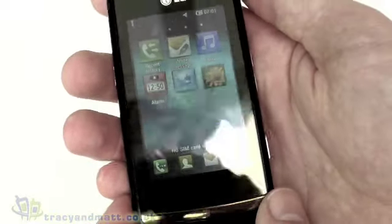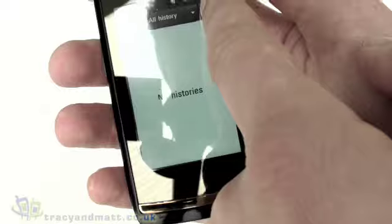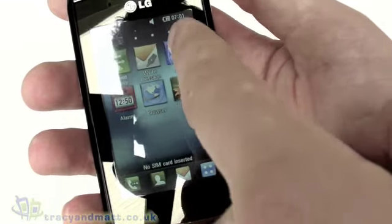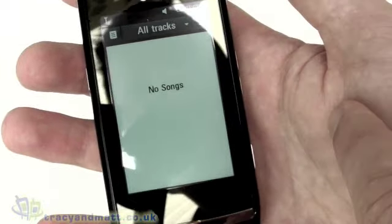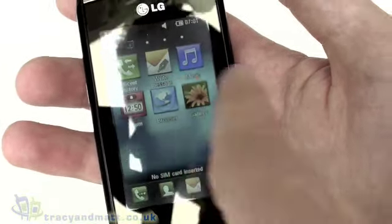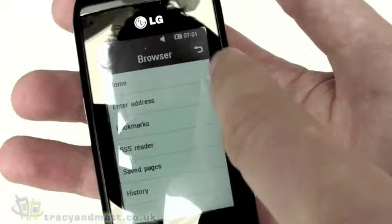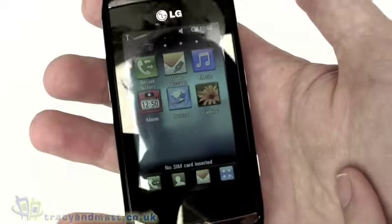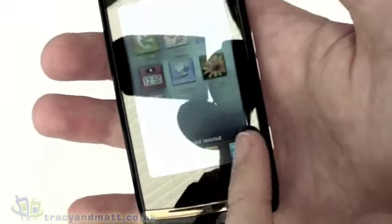Let's have a look at the display. We unlock — we're in a particularly bright place so it's hard to see, but we can see recent call history on screen. We can write a message — it tells me I don't have a SIM card installed. We can look at the music player, and every time I touch the display there's a small haptic feedback vibration. It's a very touch-sensitive screen. We can look at the alarm and the web browser, which has address entry, home, bookmarks, and RSS reader. And there's the gallery where we can view photographs.